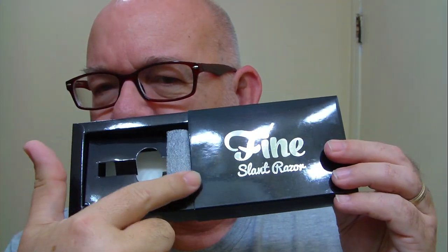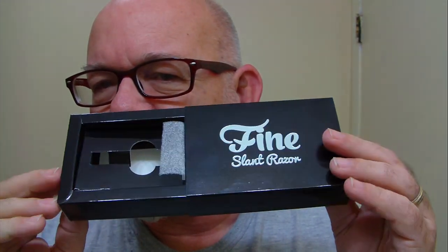The blade of the day is going to be a Feather blade. This will be the second use on this particular blade in the Fine Accoutrements shaver. It comes in a box like this — a slant razor — and if you didn't see the first go-around, I'll show you what the box looks like on the inside without the razor. The cap was covered up with this part right here, which helped keep it from getting scratched up.